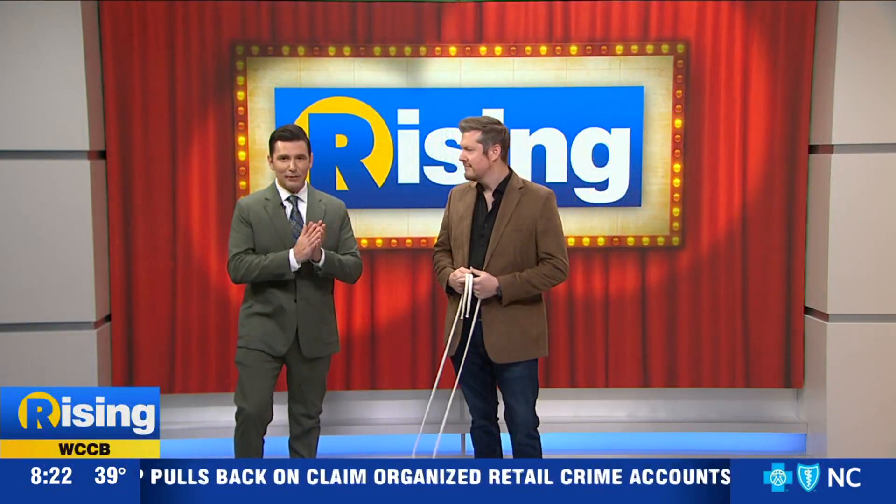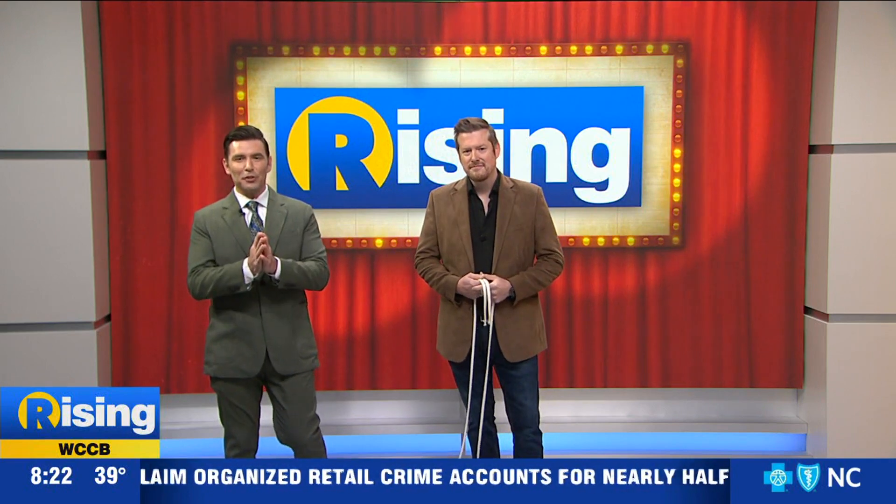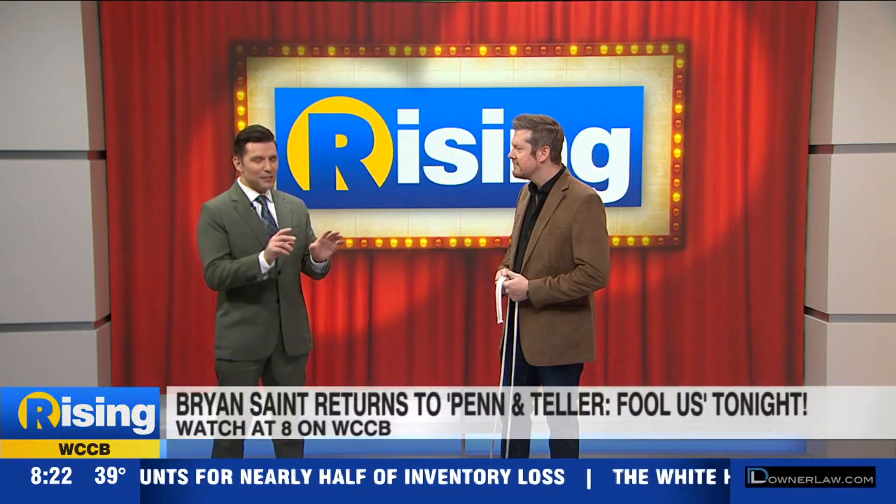Welcome back to Rising. We're getting a special treat this morning with Penn and Teller Fool Us champ Brian Saint returning to our show. Brian, we want to hear all about your appearance tonight, but first is there anything you'd like to show us?